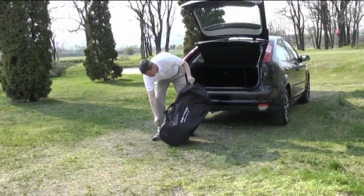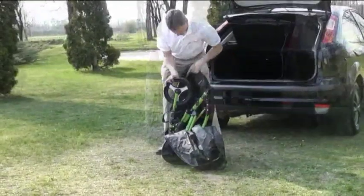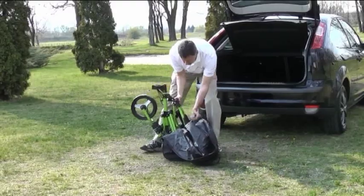The EZ-TRO Deluxe model comes with a standard cart bag to protect your car boot from grass and mud from your golf trolley.